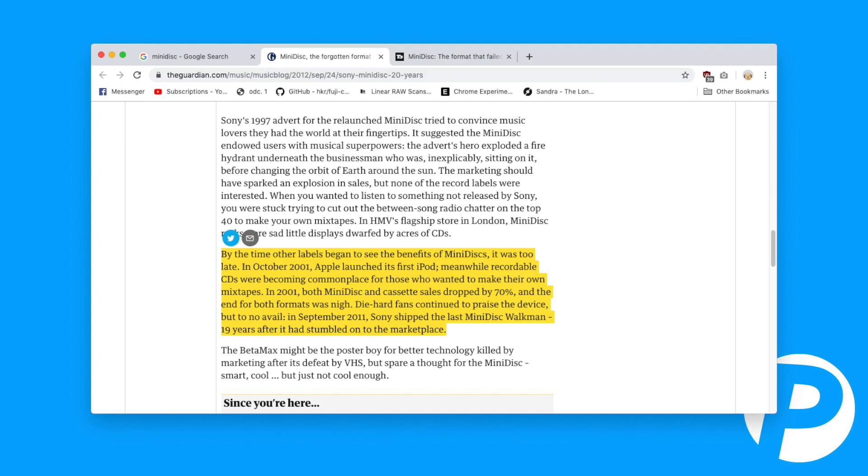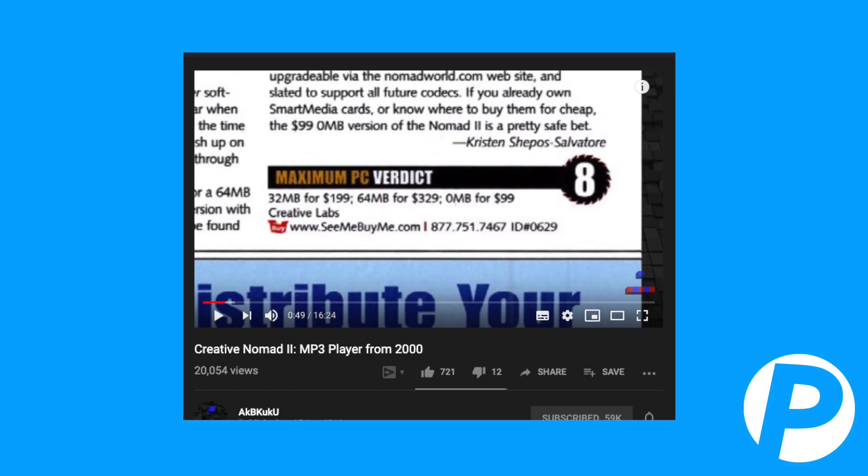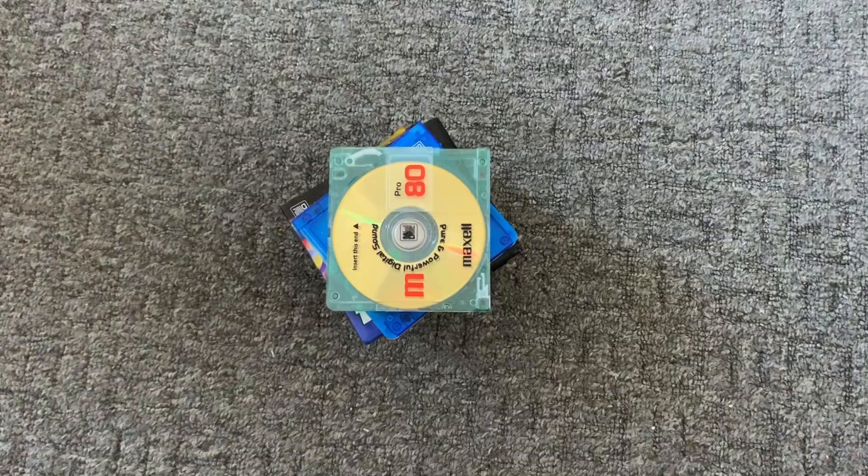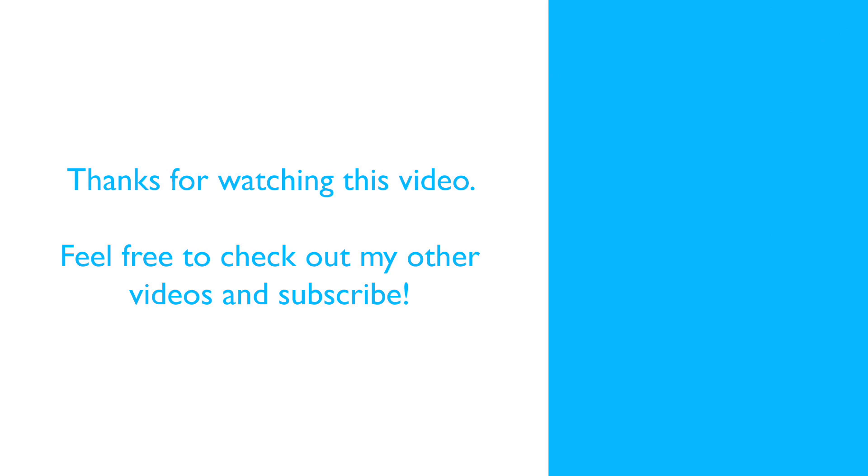That certainly doesn't sound like failure to me. I like the idea that Sony had with this. But by the time mini discs picked up pace in the late 90s, MP3 devices were being created — though they couldn't hold anywhere near as many songs, and they had worse battery life too despite being solid state. Of course, later on MP3 players improved and iPods became huge. The mini disc format was brilliant, but it's just a shame it didn't get the popularity it deserved.